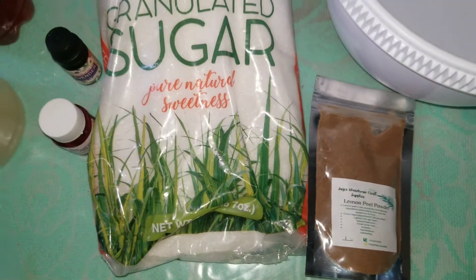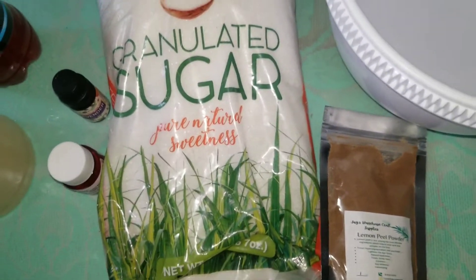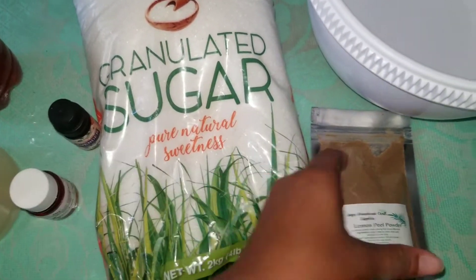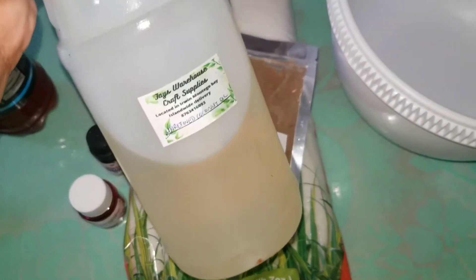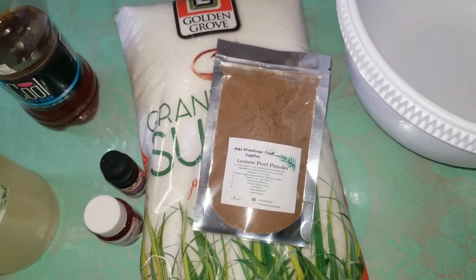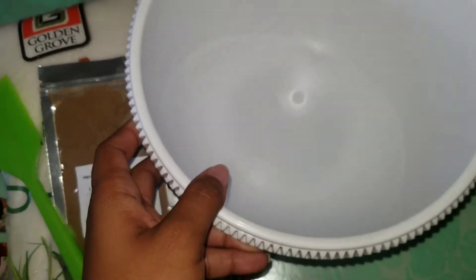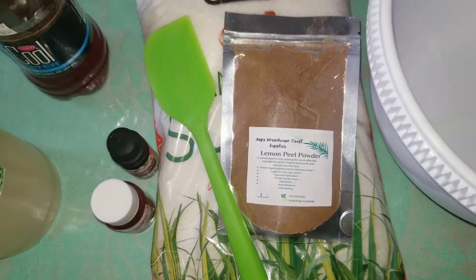In this tutorial I'll be making a facial sugar scrub. The ingredients I'm using are: granulated sugar, lavender essential oil, vitamin E oil, lemon peel powder, coconut oil, honey, a spatula, measuring equipment, and also lime.